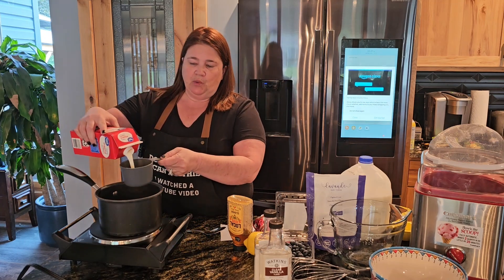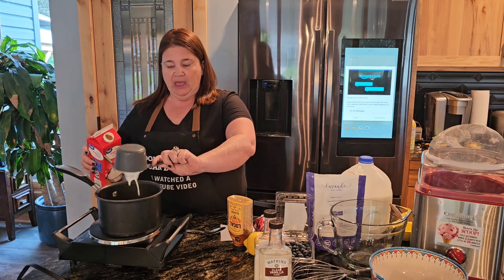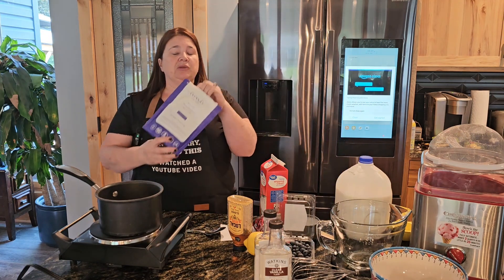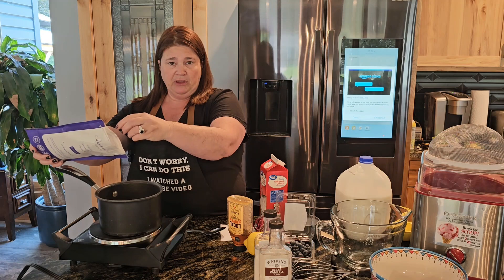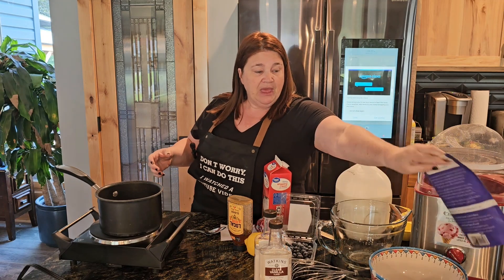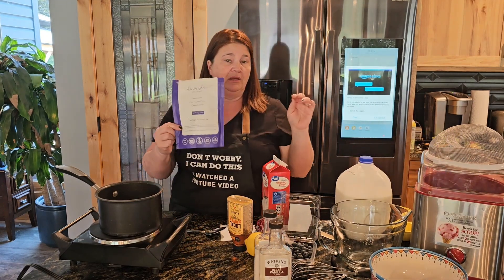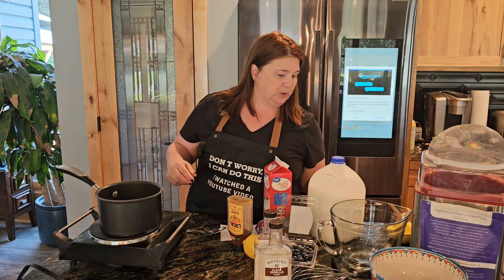I'm going to do one cup of heavy cream to get started, and we're going to cook this on a medium to low. Now, lavender comes in two types — there's cooking lavender and then there's lavender like the smelly good stuff you put in a drawer or potpourri. I got this off Amazon, so make sure you're getting cooking lavender because there definitely is a difference between the two.